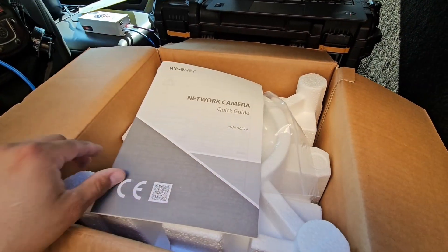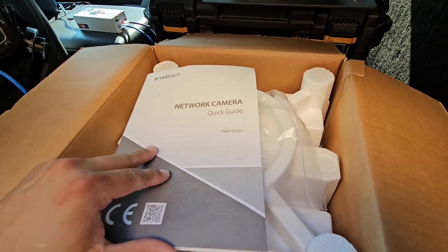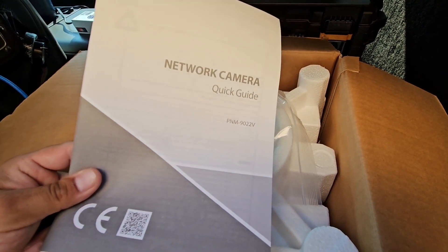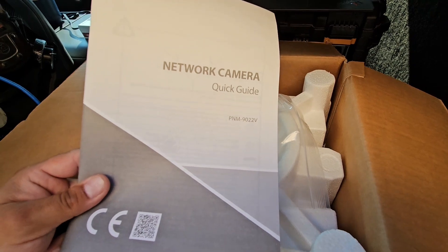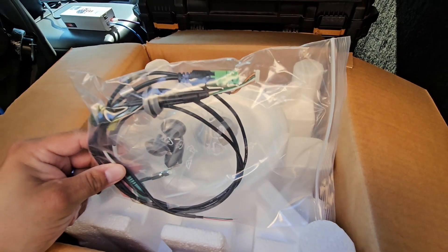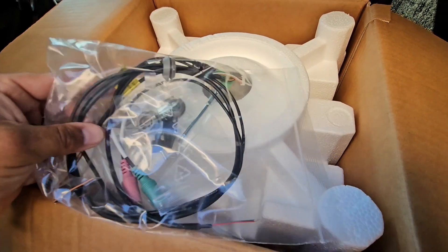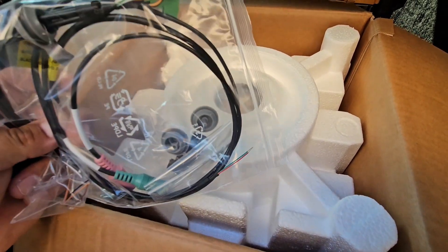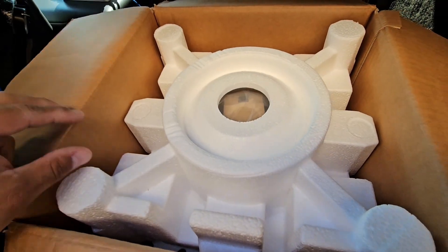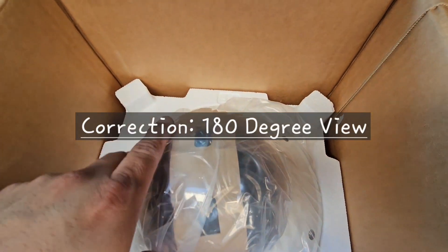This comes with a template which we don't need. We've got a network camera quick guide — Wisenet usually has the default IP so you can log into it, and a couple of instructions on how to install it. I'm not going to get into many details. We've got a couple of IO components here — IO standing for inputs and outputs — audio, microphone, all kinds of things that I usually like to install with the camera.